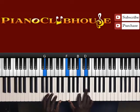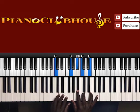Once I hit B, I hit a G in the bass. Right hand: F, B, D. Then C in the bass, right hand is G, B flat, C, E. Got it? C in the bass: G, B flat, C, E.